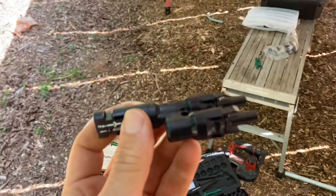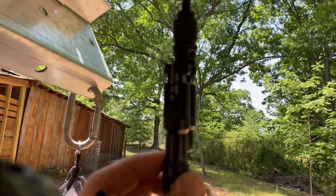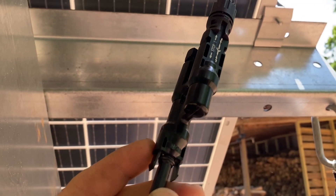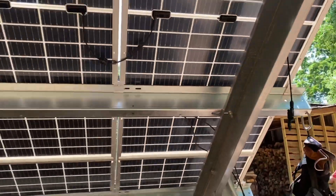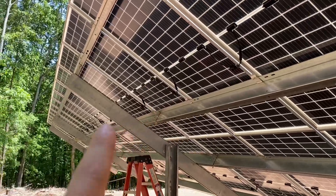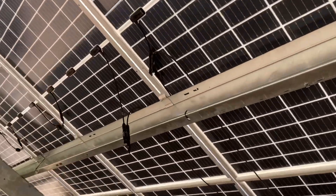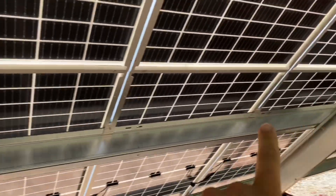You're going to get some combined branch connectors — they look like this. They're either a male-male to a female, or this one here is a female-female to a male branch connector. What this does is parallel your strings. So we're going to have two strings of eight panels — one through eight — and down at the end there's going to be another branch connector, which is already installed. That's paralleling the top string of panels with the bottom string of panels. So you get a branch connector on this end and a branch connector on the other end.